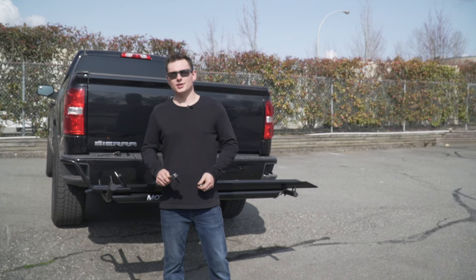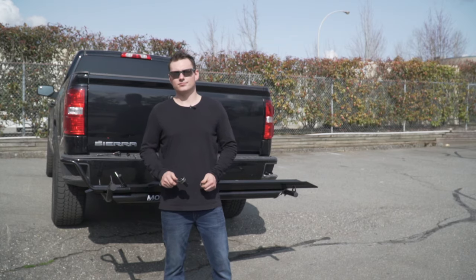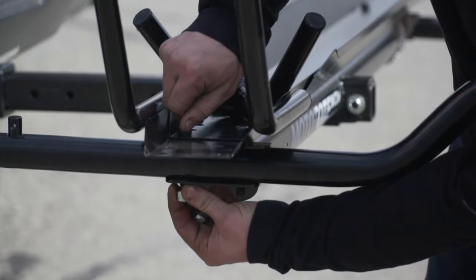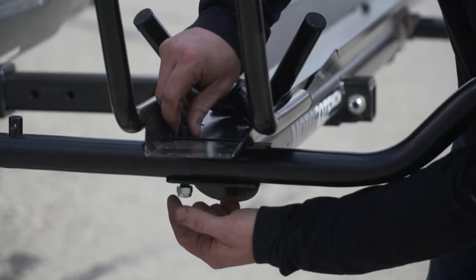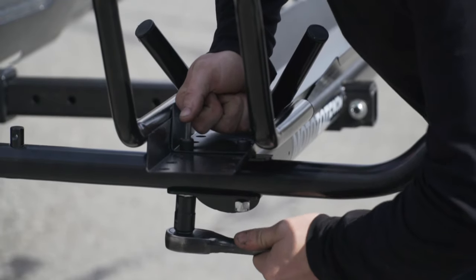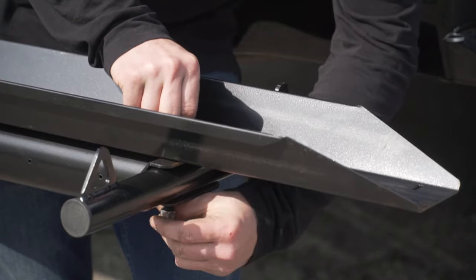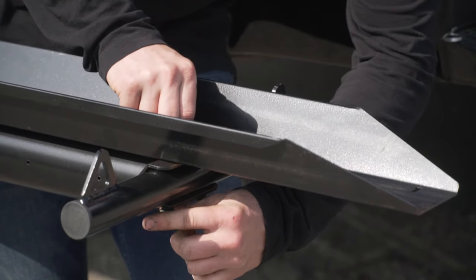Take the short bolt with the lock washer and attach the front tire stop to the tire track. Now that the wheel stop and tire track are in place, we'll now secure it to the platform. Using two nuts, secure the two bolts. Place the nuts on the rear tie-down arm.